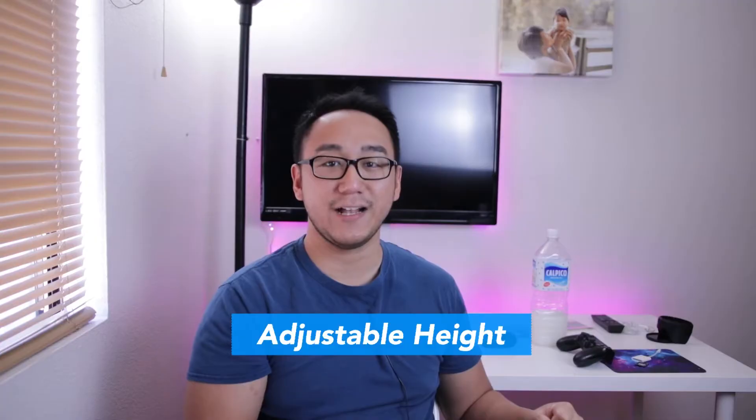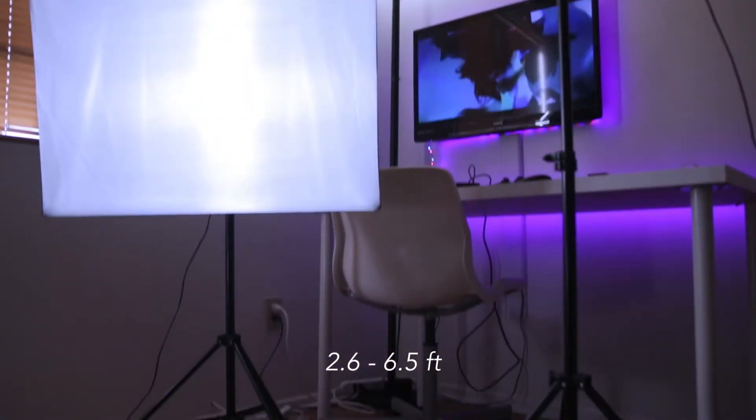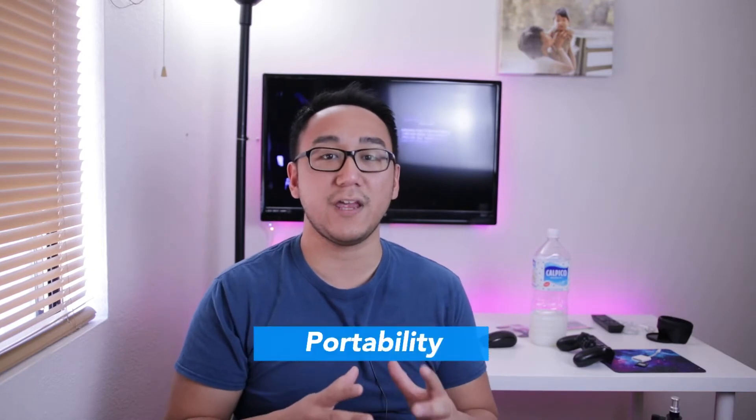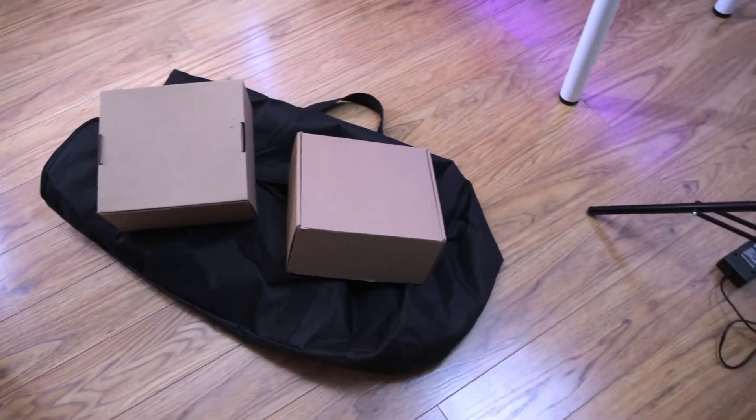Next, let's talk about the adjustable height. The three-leg stand has an adjustable height of 2.6 feet to 6.5 feet. So whether you are making videos on the floor or standing up, you can use this kit as they are pretty versatile. Finally, the kit comes with a carrying bag. Make sure you're not throwing away the two cardboard boxes, as you can use them to store the lamp heads.